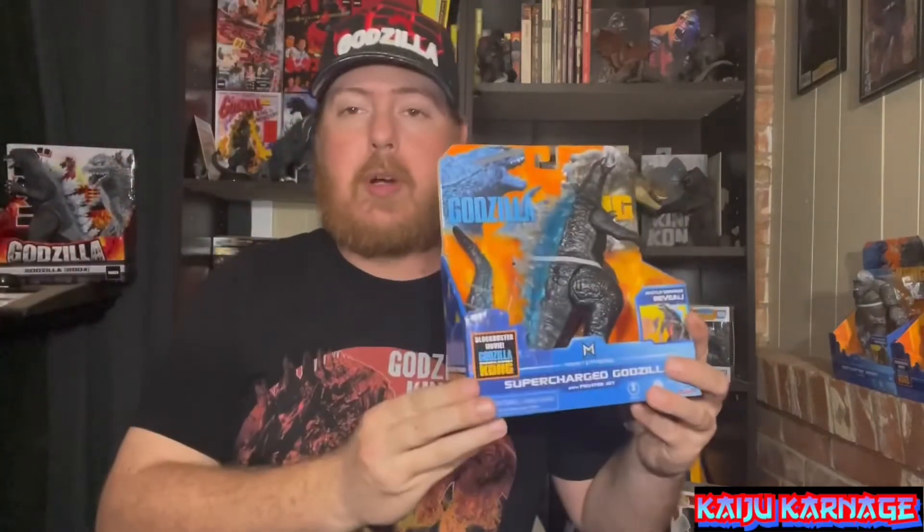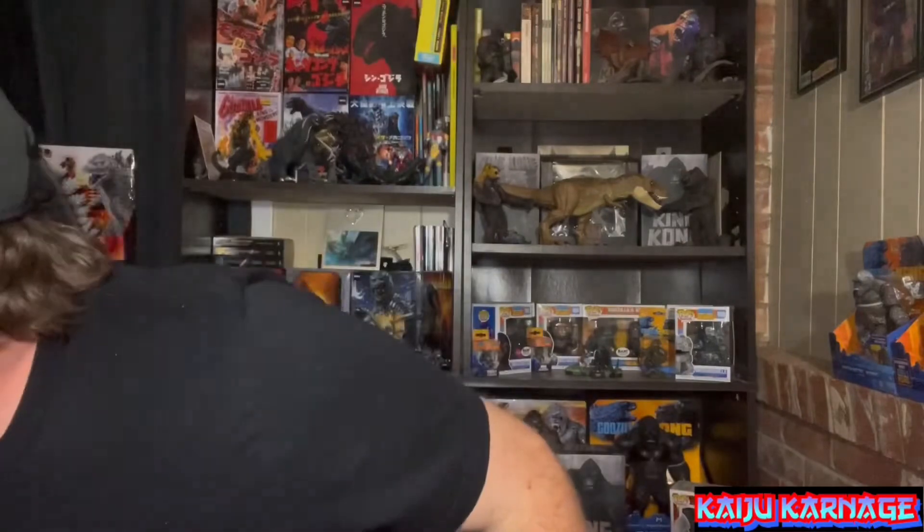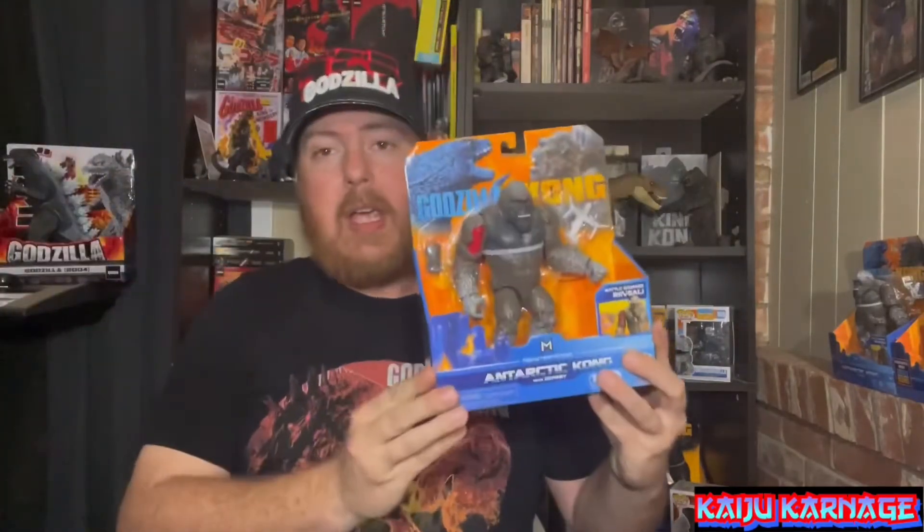Alright guys, that pretty much does it for my unboxing of the War Bat — short and sweet! I've got some other videos coming in the future: the Battle MechaGodzilla, both of the Hong Kong battle figures for Godzilla and Kong, the Supercharged Godzilla, and Antarctic Kong — so be on the lookout for those future unboxings.